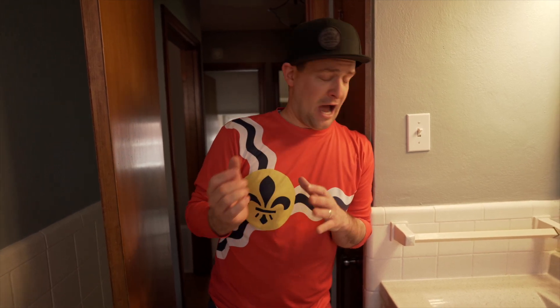Hey Sean, with all the hand washing going on right now and everyone saying wash your hands for 20 seconds — that's how we kill this virus. With flu season and things like that, hand washing is important, but I feel like most people make a huge mistake when they wash their hands. So I want to wash my hands real quick and see if you can spot the problem.